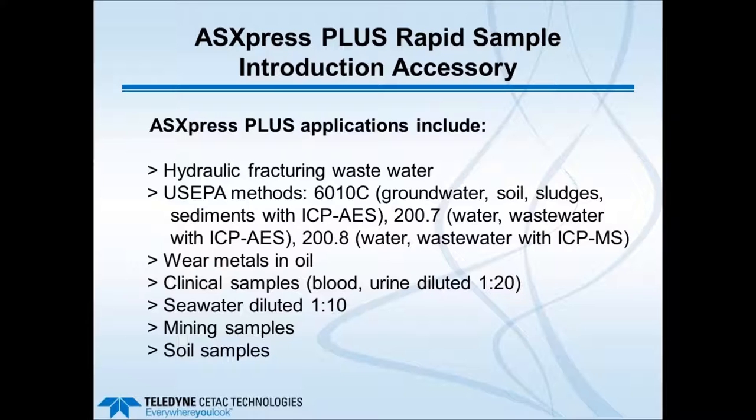Applications run with the ASX Express Plus include hydraulic fracturing wastewater, U.S. EPA methods such as 6010C for groundwater, soil, sludges, and sediments with ICP-AES; Method 200.7 for water and wastewater with ICP; Method 200.8 for water and wastewater with ICP-MS; wear metals in oil; clinical samples such as diluted blood and urine; diluted seawater samples; mining samples; and soil samples. Coming slides will show time savings examples for environmental, mining, and soil samples.